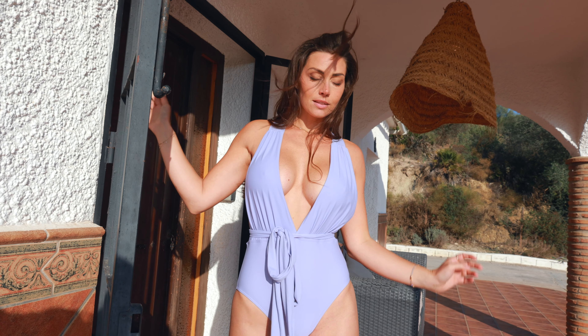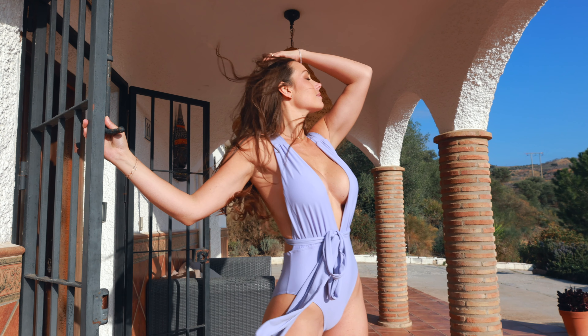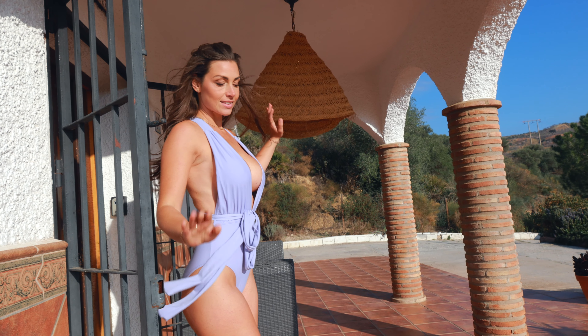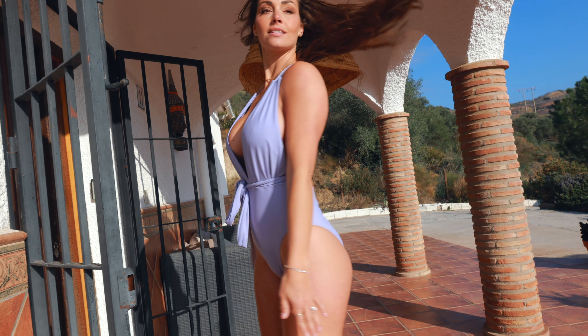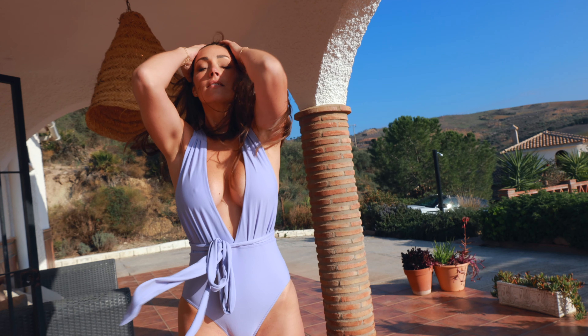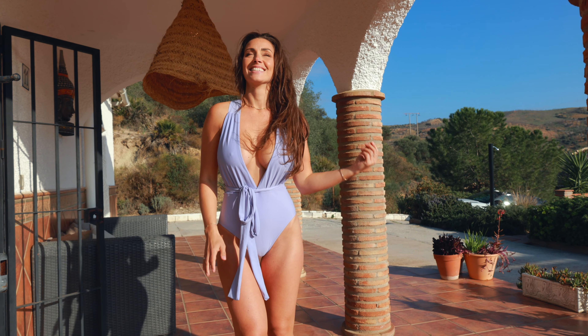The color of this trikini is a beautiful light purple that will really emphasize your tan. I really like it. I'm wearing size medium and size medium fits me just amazingly, so I can definitely recommend this bikini slash trikini slash one piece from Kapshi.